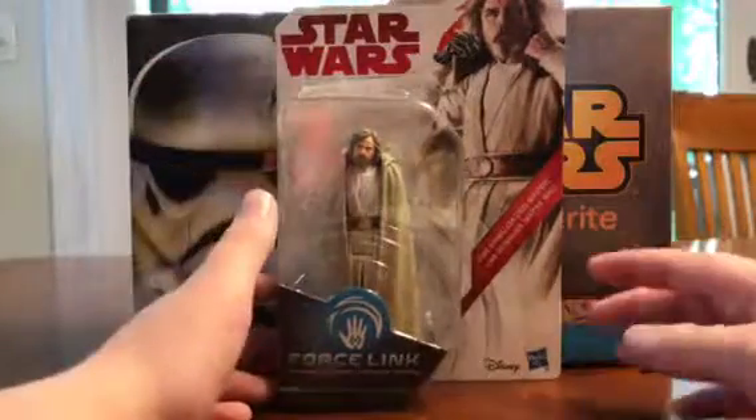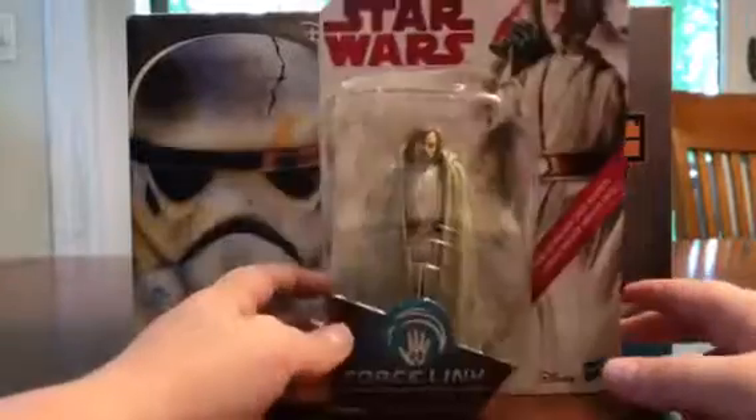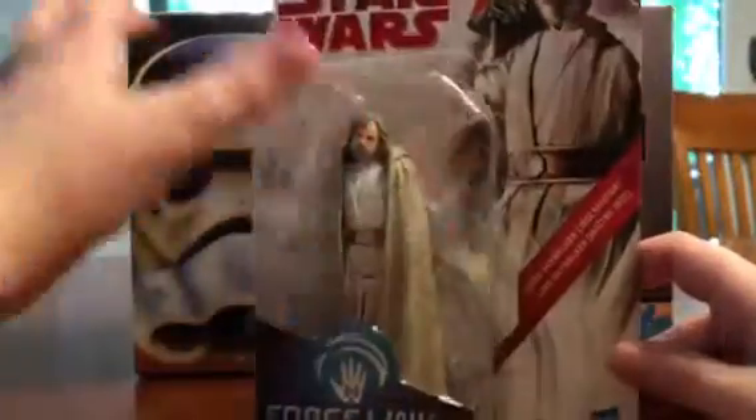Hi, I'm Ezra, and this is a review on the Luke Skywalker Last Jedi action figure. As you can see, I already started opening it. Sorry about that. But this is the back.